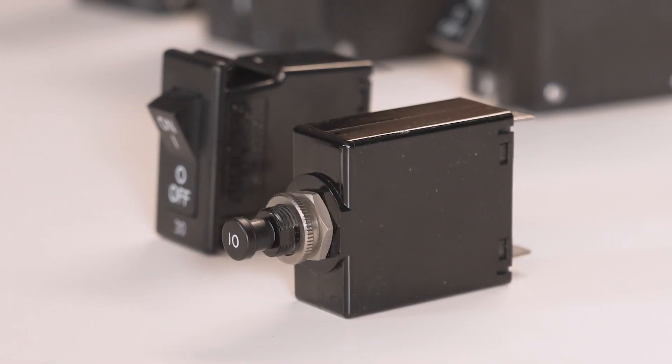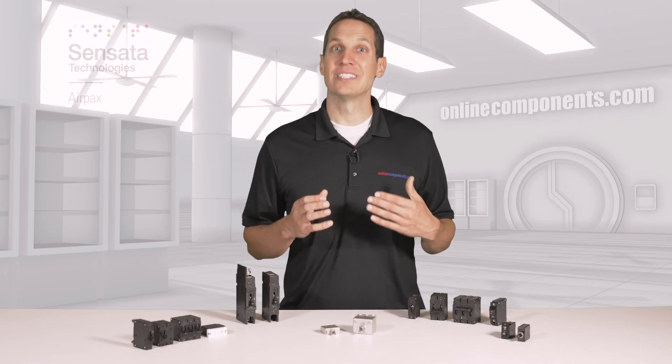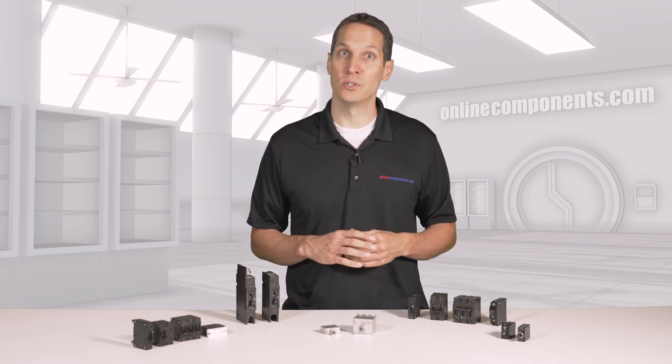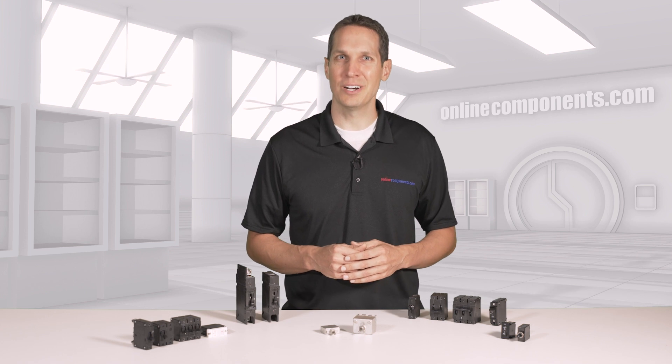All of Sensata AirPak's products are RoHS compliant so they can be integrated into systems for use worldwide. To learn more about Sensata AirPak's hydraulic magnetic circuit breakers and how they can protect your valuable equipment and personnel, go to OnlineComponents.com.